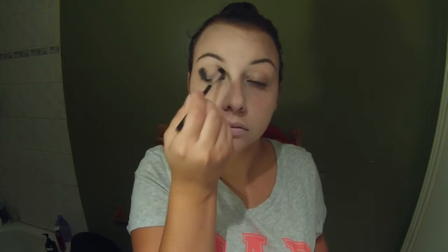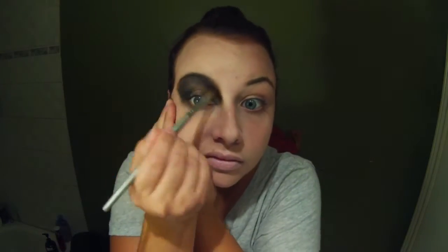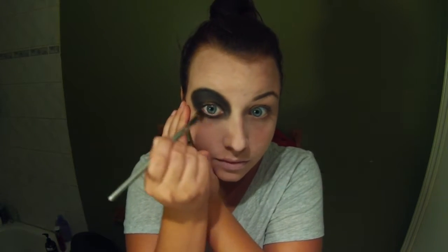Now I'm taking a Too Faced Smoky Eye Palette and using the black color from it and just starting to fill in my eye socket. I've left the middle blank because that's where I'm going to be applying a shimmery purple color, and then the whole rest of the eyelid up to my eyebrow is going to be black. I just keep layering and patting it on with a little fluffy brush, getting the black underneath my eyebrow as dark as possible, and then blending that out underneath my eye.